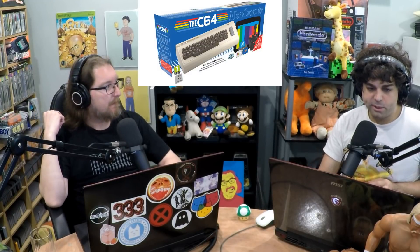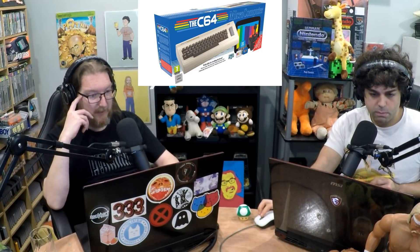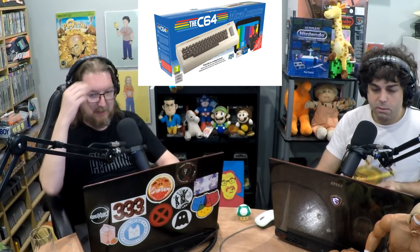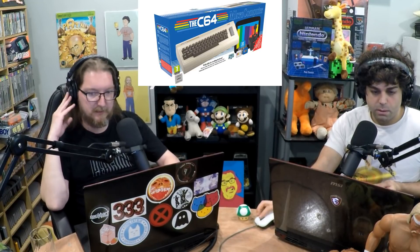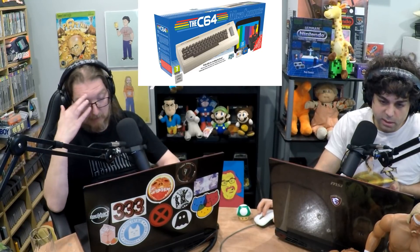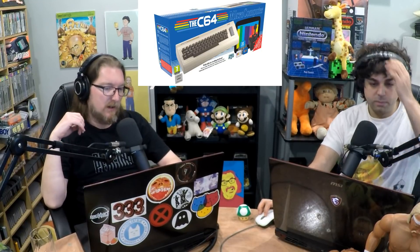It has the same collection of games that the Mini has. The Mini was about $100, and this is going to be $120, which I think is perfectly reasonable. I would just get this because it does everything the Mini does plus more. It does come with a joystick — you get that joystick — and I'm sure you can hook up your own pad to it.